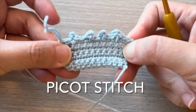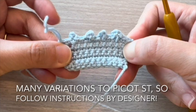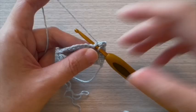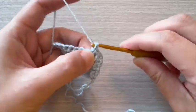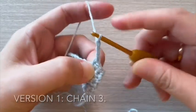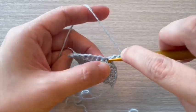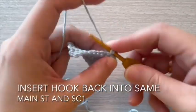Pico Stitch. There are many variations of Pico Stitch, so follow instructions by designer. The first two examples involve chain alone. For version 1, start with chain 3. Insert hook back into same main stitch and single crochet 1 stitch.